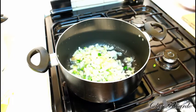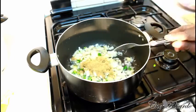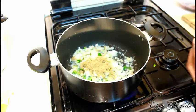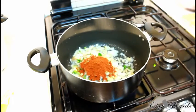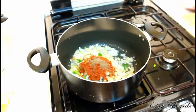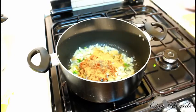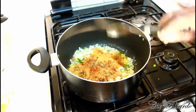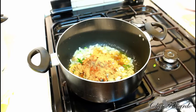Next, add one tablespoon of all-purpose seasoning and one tablespoon of paprika. Then add pepper, a pinch of garlic powder — lovely, I can smell it already. And add a spoon of chicken seasoning. Then a teaspoon of everyday seasoning. Give it a little stir.